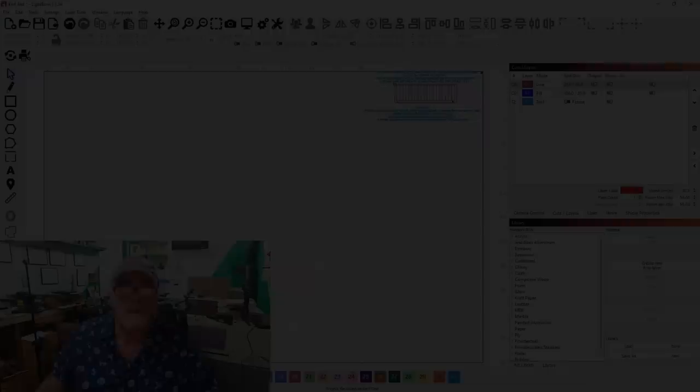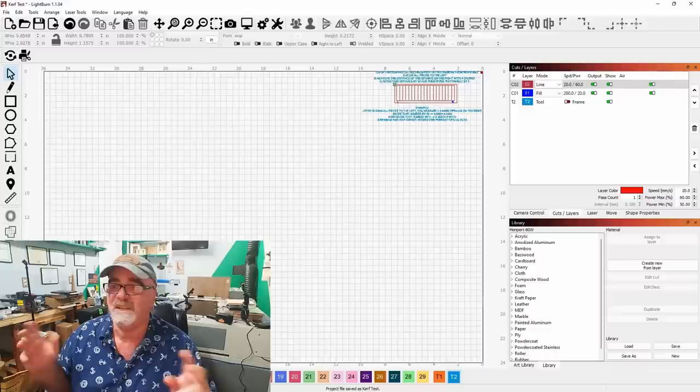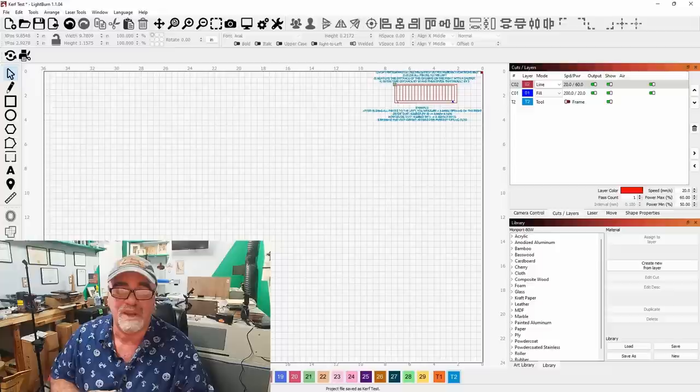Let's get started in LightBurn. You're going to hear some background noise today — nothing I can do about that. It's in the 90s here with humidity way up there, so the air conditioner is going to be on.